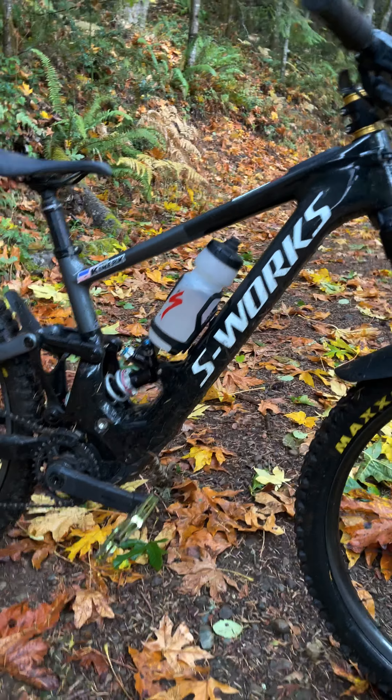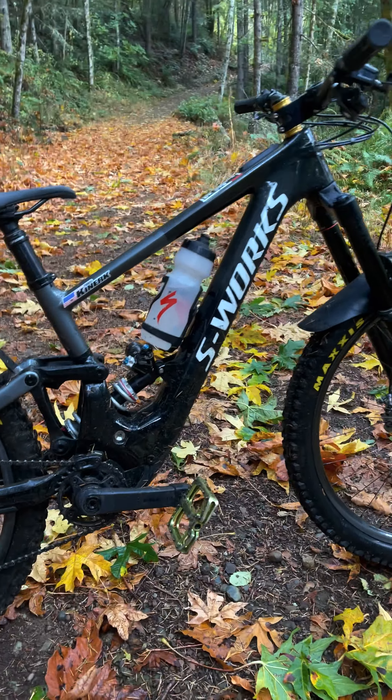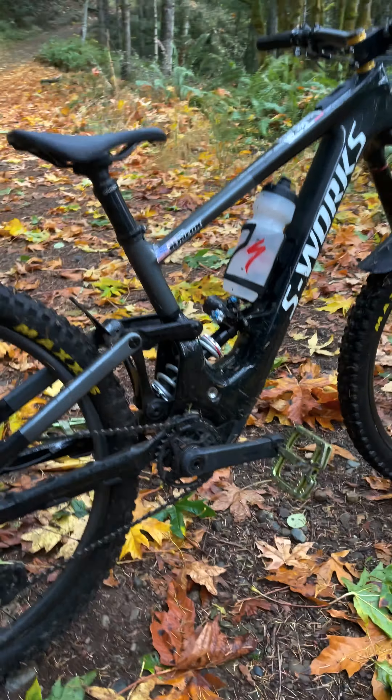Starting with the frame, we've got an S-Works size S2 Kenevo SL. I'm 5'8" and I like a 435 reach. This bike's 170 millimeters of travel front and rear.